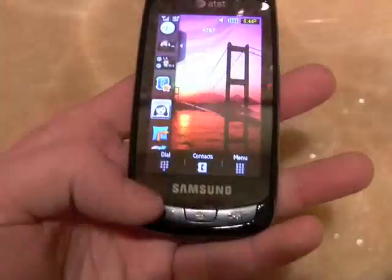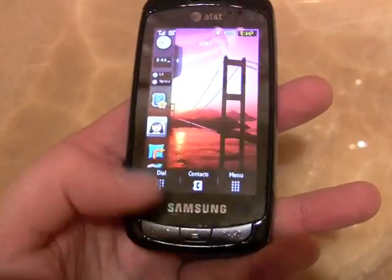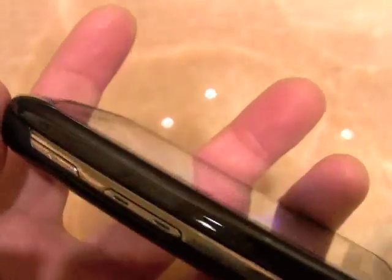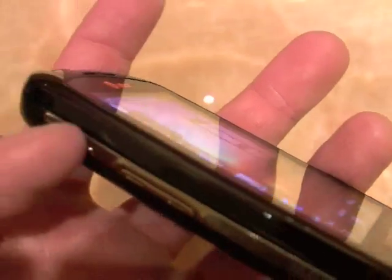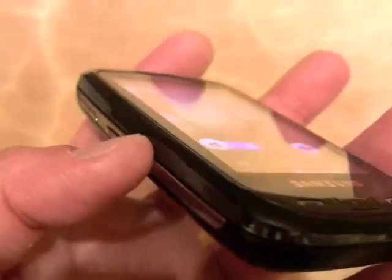Taking a quick spin on the hardware, we've got just a couple buttons here on the front: Send and End key, and a Back or Clear key. On the left side of the phone, we've got an application key and a volume toggle. Both keys have good travel and feedback.